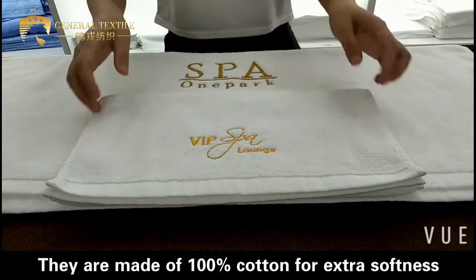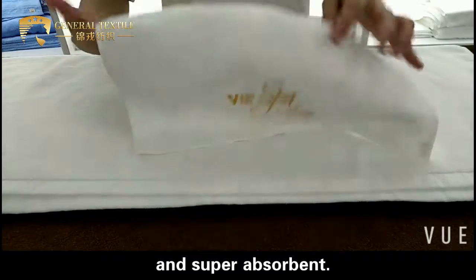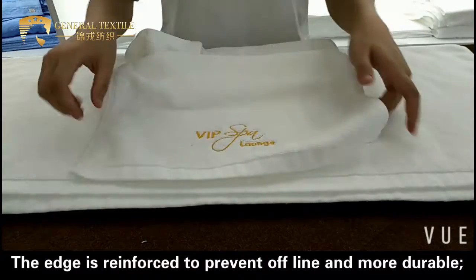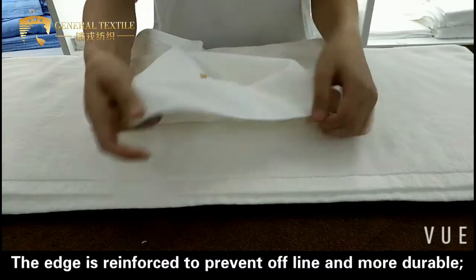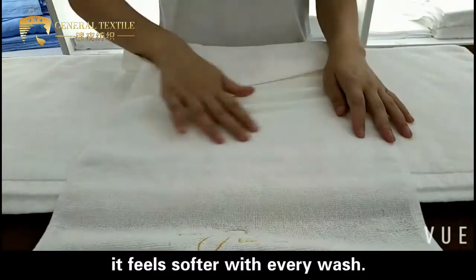They are made of 100% cotton for extra softness and super absorbency. The edge is reinforced to prevent fraying and make it more durable. It feels softer with every wash.